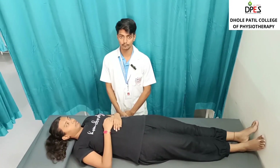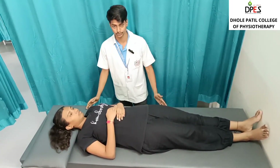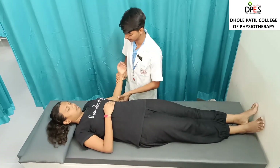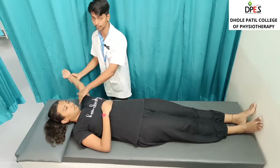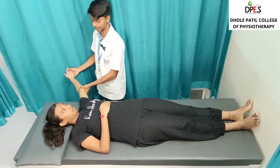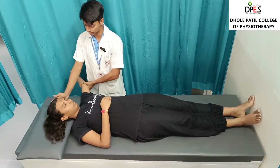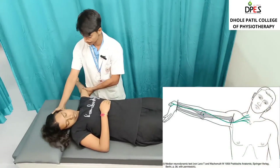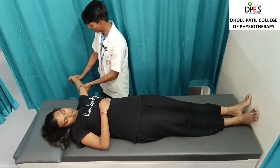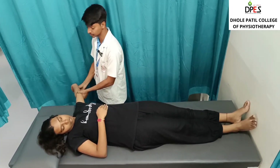The third test is the upper limb tension test for the median nerve. The patient is in supine position with the head supported; the shoulder is abducted at 110 degrees with scapular depression, elbows extended, and palms facing the ceiling. The patient is then asked to side flex the neck contralaterally — to the opposite side — while the wrist and fingers are simultaneously extended, which stretches the nerve.